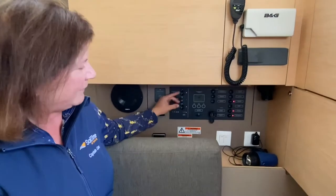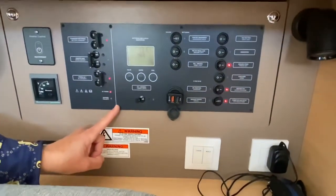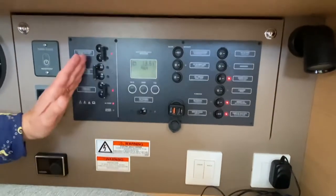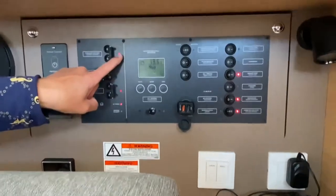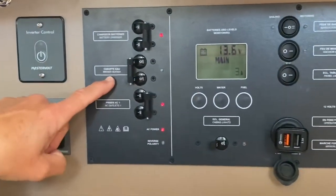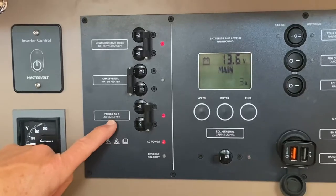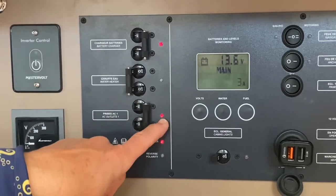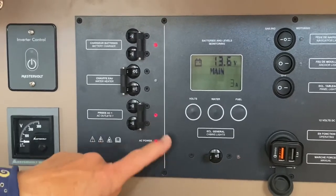On the Beneteau 38 we have an electric panel here and there's a line right vertically on it. Everything to the left of that goes over shore power. So we have your battery charger which is on, we have a water heater which we don't need to turn on unless we're using it, followed by the AC outlets. The AC outlets we leave on so people can charge phones or flashlights or VHFs while you're at the dock.